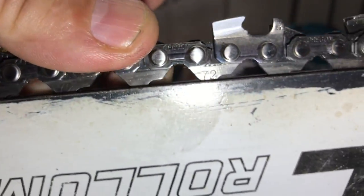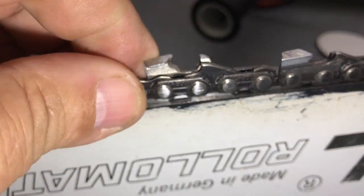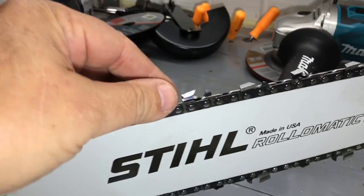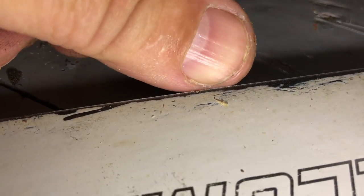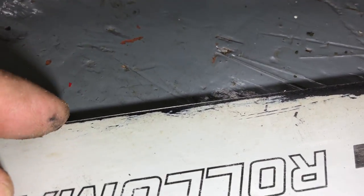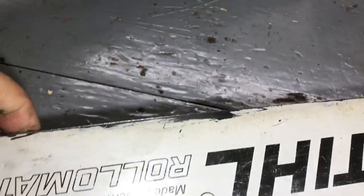I think you can probably see this mushroomed-over edge. Let me get this off and I'll show it to you. Alright, this is what it's supposed to look like — barely any movement. Now, can you see the curled-over edge right here? You can take a file and file this all down, but by the time you've got a curled-over edge, the channel — the groove the chain rides in — is probably wore out too. So it's just not worth it.